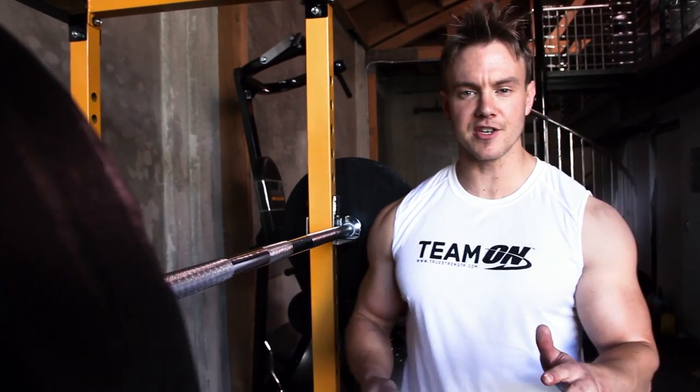Hi guys, my name is Rob Richards with Team Optimum. Today I want to share with you a tip to switch up a classic exercise: the barbell squat.